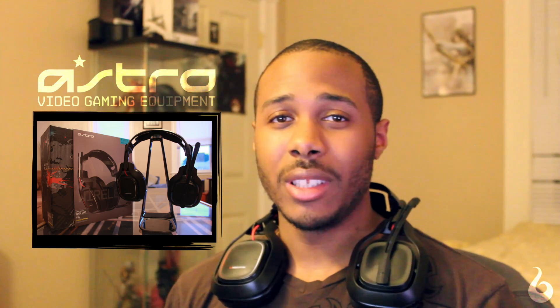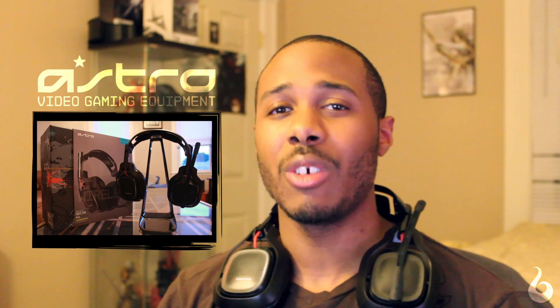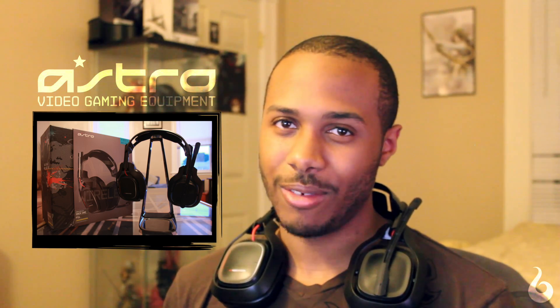I've spent the last month and a half putting these Astro A50s to the test, finding out whether or not these $300 investments are worth the price. So are they? Let's find out.